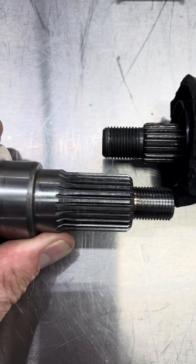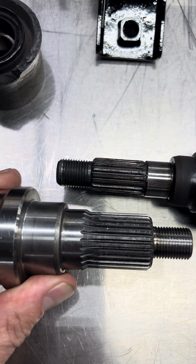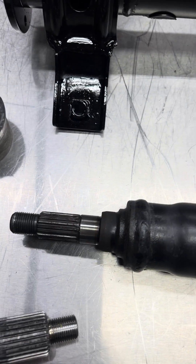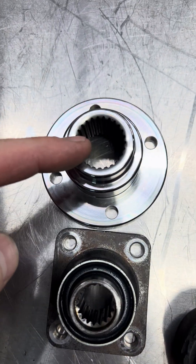Our flange splines are enormous — look at that, look at the difference. It's pretty amazing. Oh, that just slipped right out — look at that, that's crazy. So yeah, so much bigger and so much better in every way. OEM flange versus our upgraded flange.